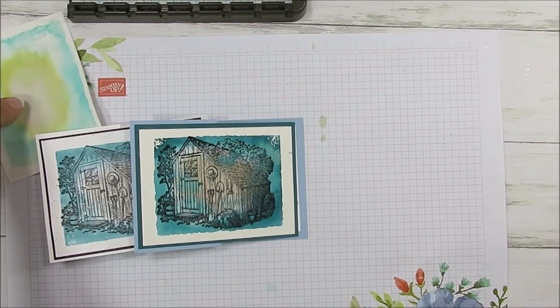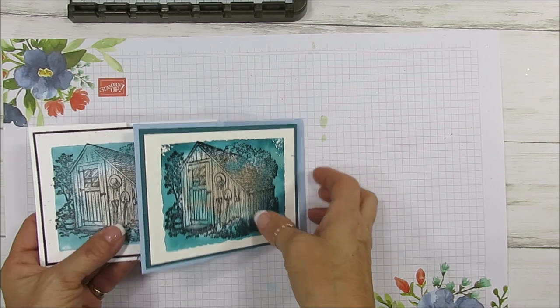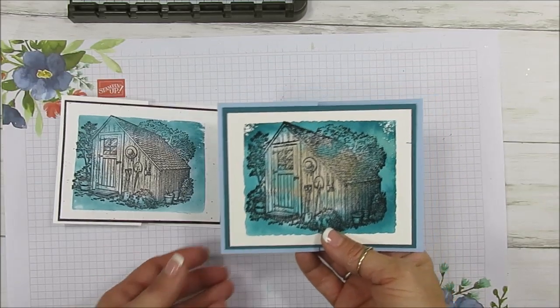Hello Stamper! Welcome to France's video. I'm France Martin, independent demonstrator in the U.S., and today I'm going to share with you cards that I did live on Facebook. I absolutely love how they turned out, so I decided to shoot a video for YouTube.